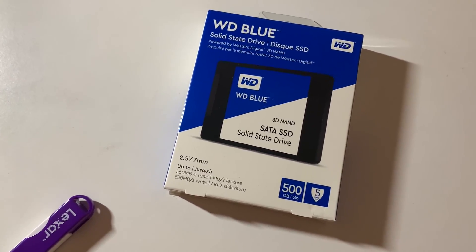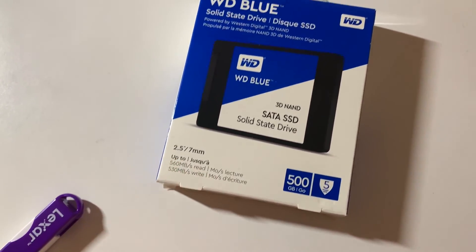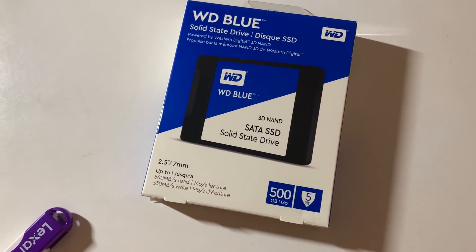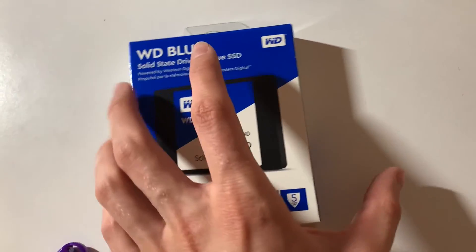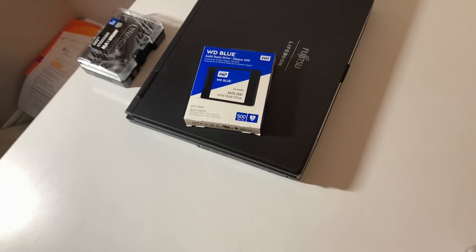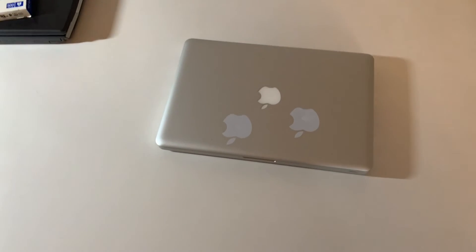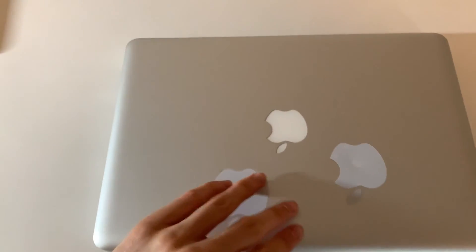Just to show you the hardware: the SSD I'm using is a standard 2.5-inch SATA SSD — 560 MB/s read, 530 MB/s write, 500 gigabytes. It's the same capacity as the original hard drive. I like the WD Blue.